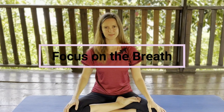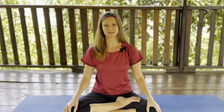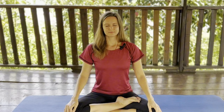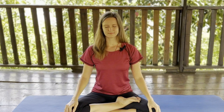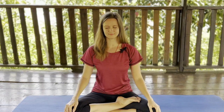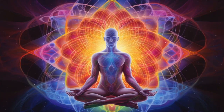Bring your hips backwards, bring your shoulders backwards, making sure your back is straight. Close your eyes, take a deep breath through your nose and start breathing out with a humming sound. When you finish, come back to normal breath. Stay for a moment observing the feeling.